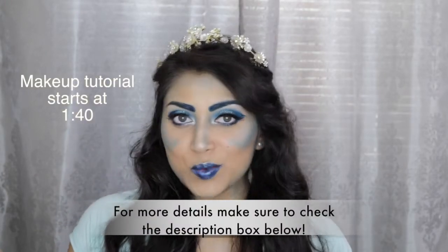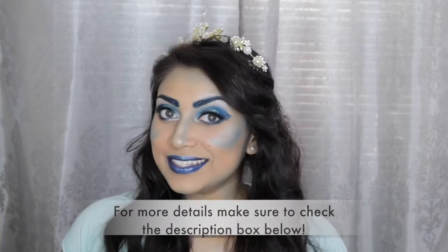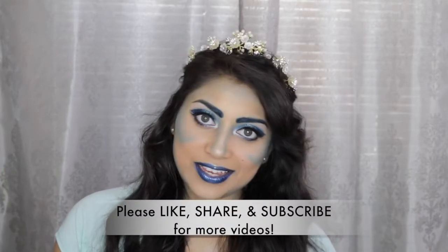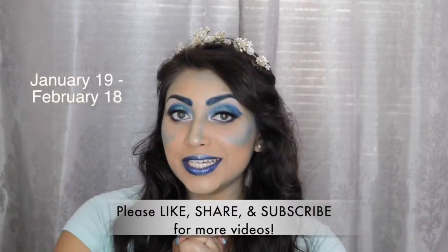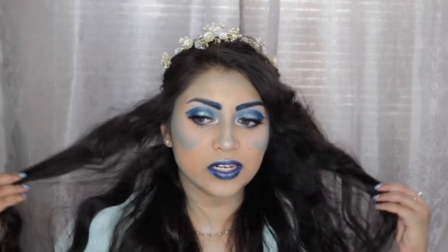Hey guys! Welcome back to my channel. So today I wanted to do a look inspired by Aquarius. Aquarius is known as the water bearer sign and it is currently Aquarius time. This is the second makeup look that I am doing for my birth signs zodiac horoscope makeup series.